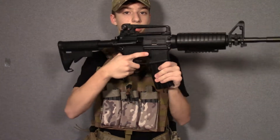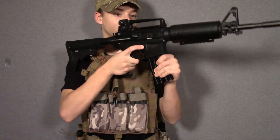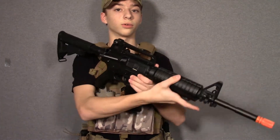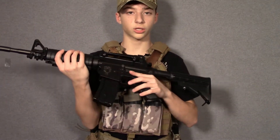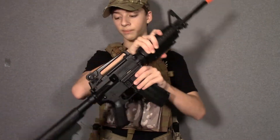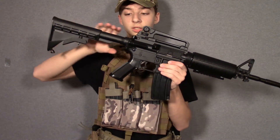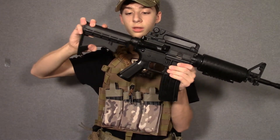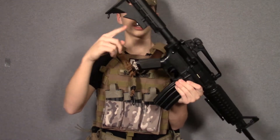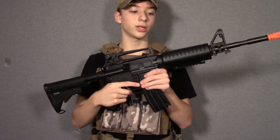The mag release is standard M4 on the right side — most people know how to access the mag release on an M4. On the left side you do have a fire selector, standard M4 style, non-ambidextrous. Moving to the rear of the gun, it does have a metal buffer tube with an LE stock — standard M4 stock with a sling mount at the back, so you can attach a two-point sling very easily.